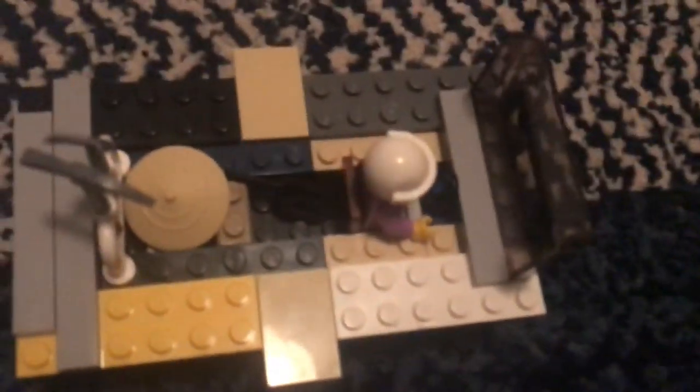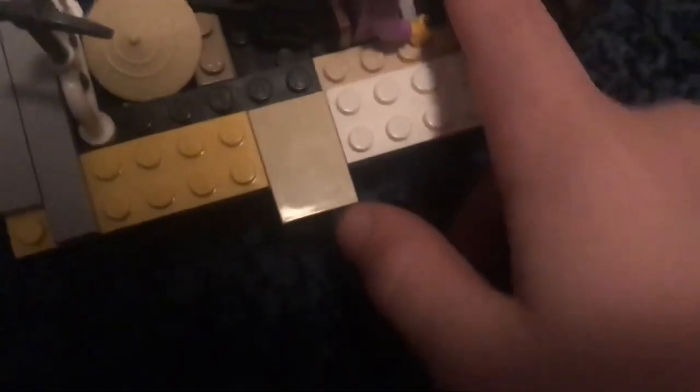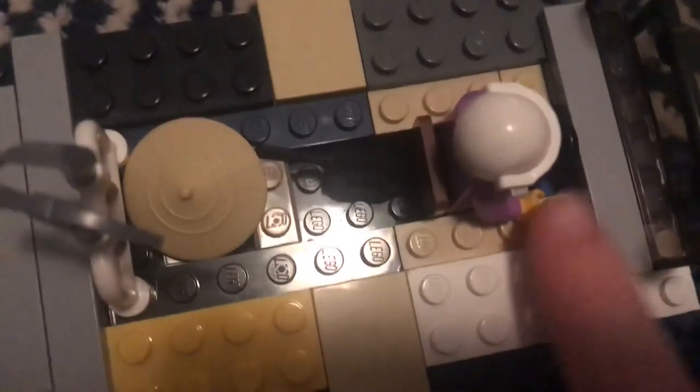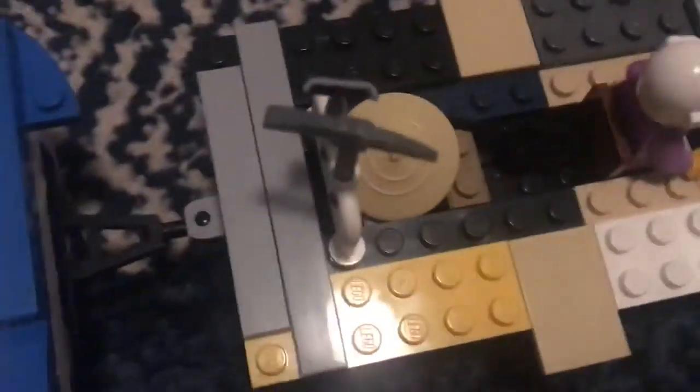So first, let's start off with this one. It has a seat, a proper seat, then a simple steering wheel — you can see that. And it has a girl driver with a helmet, obviously, you do not want to fall out.